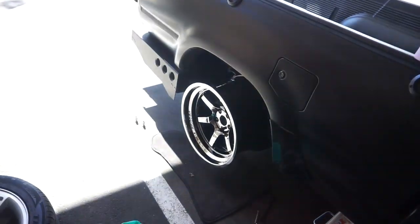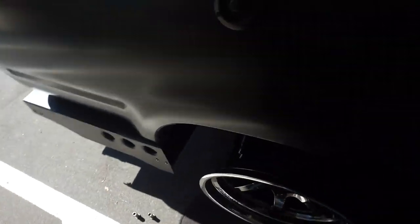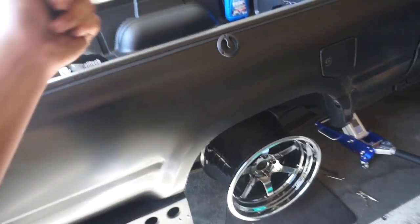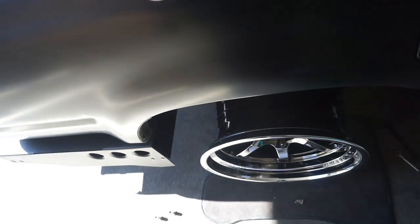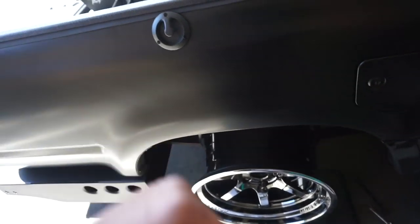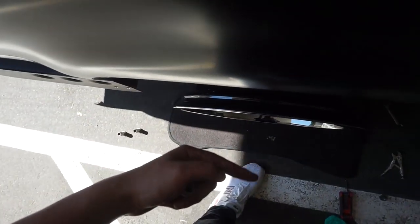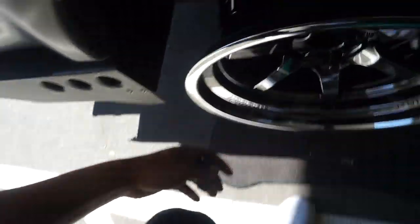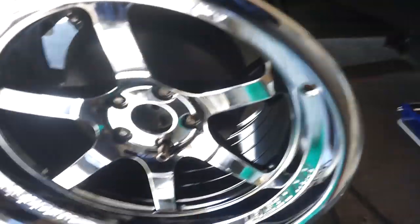Now we are moving on to the rear fitment. Like I said, this is going to stick out a little bit more because it's going to have the S13 rear suspension in here. Right now it's lifted up and poked out that much, but when we drop it it's obviously going to go in a little bit. Hopefully it stays kind of there — that's kind of where I want it. Let's see how this goes. I just need to tighten the lug nuts and drop this thing down slowly.